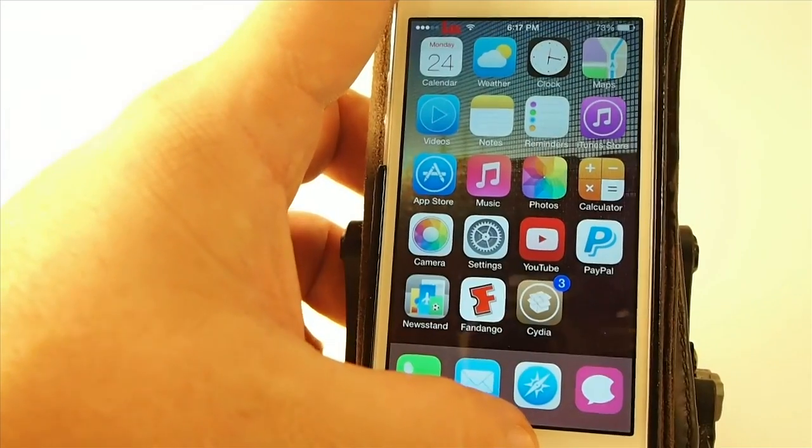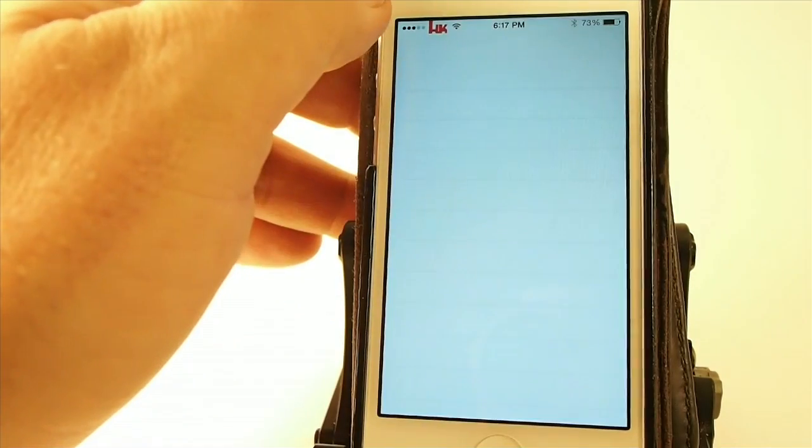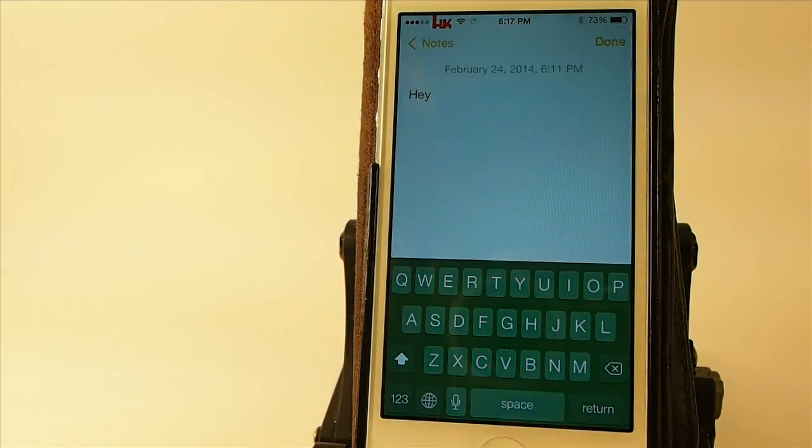Let's close the Notes app and open it back up. You see that — I mean, it looks like a green, but there's nothing lime about that. I'm sure the developer will see this, and I'm not really putting the tweak down — it just needs some modification, it needs a little more work.